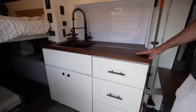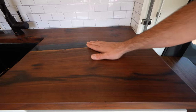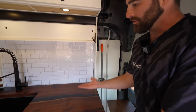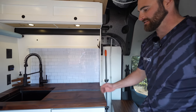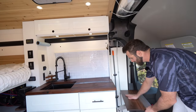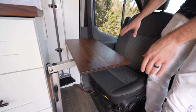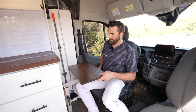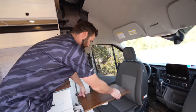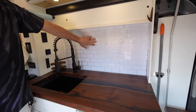Everything inside is DIY. A lot of the wood, including the countertops, is locally sourced black walnut. I took one raw slab, cut it in half, opened it up, and poured an epoxy river down the middle — it gives a really nice aesthetic. It's definitely sturdy, maybe a little heavy for the van, but worth it. All the scrap pieces I used to build this little tabletop, mounted on a Lagun table mount. You can have a workspace back here for working on the computer, or flip it around as a table for both of you — and it tucks away really nicely.